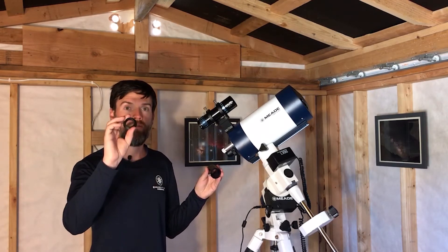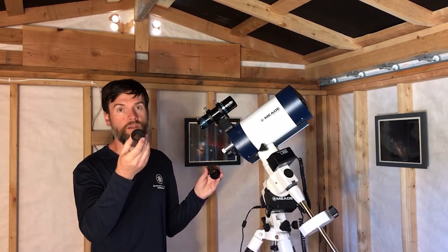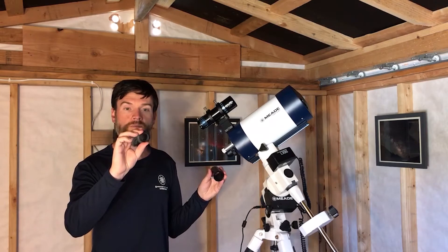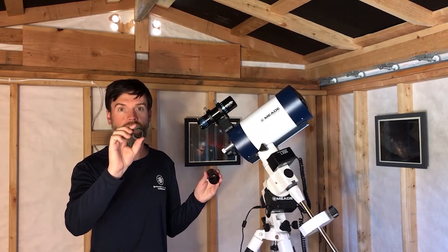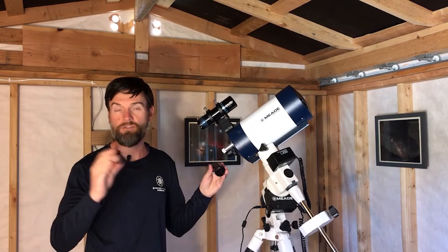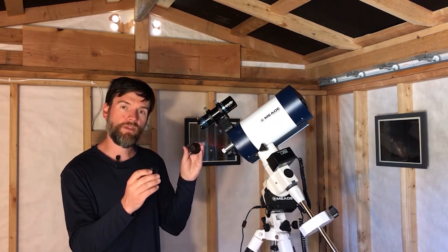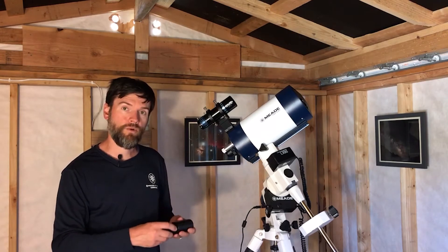Keep in mind though, if you are limiting yourself to 1.25-inch, depending on your camera — especially a DSLR — you will probably introduce some vignetting, because the diameter is not going to support the full potential image circle of the telescope and camera. But something to keep in mind.